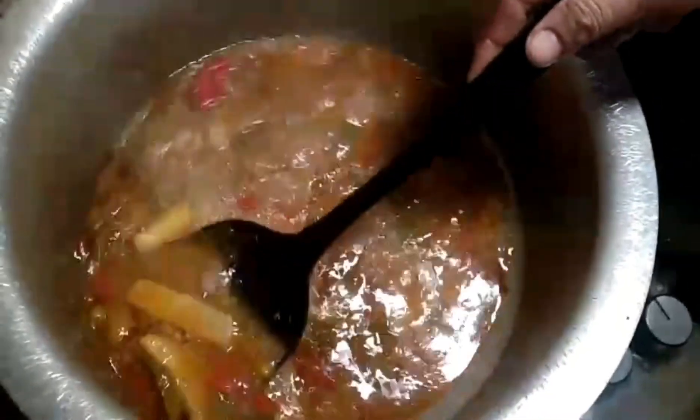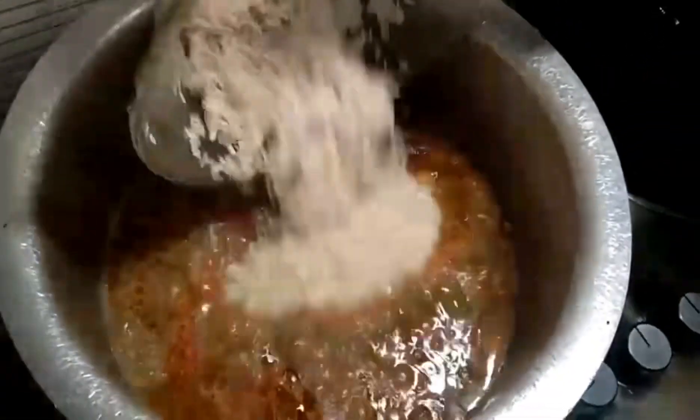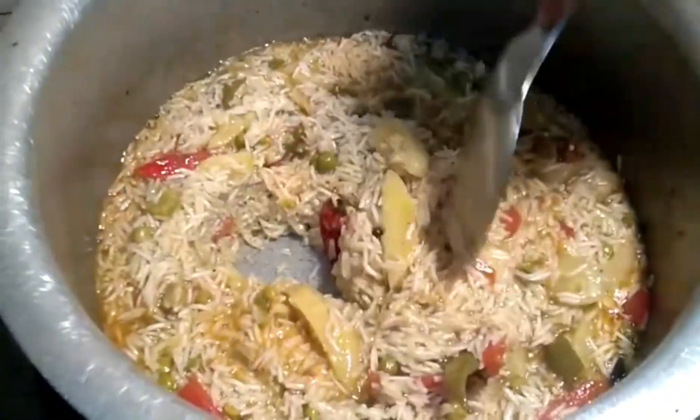This is the best way to prepare it. We will cover it with water for 5 to 7 minutes. We will put the water in and let it cook.